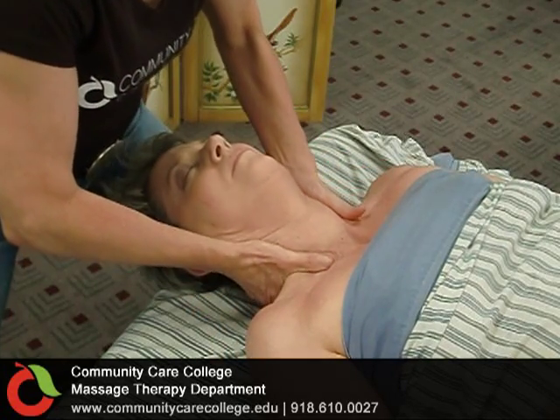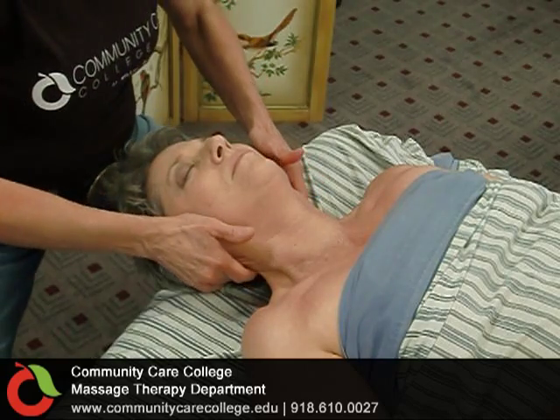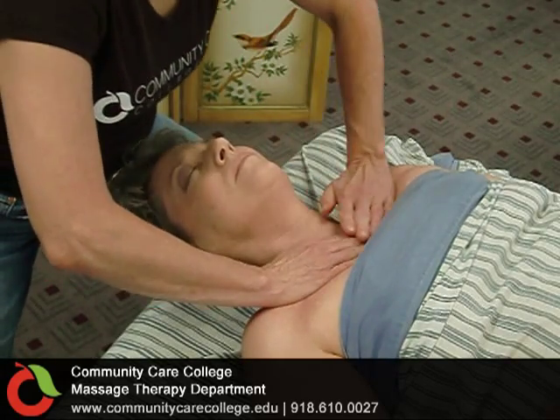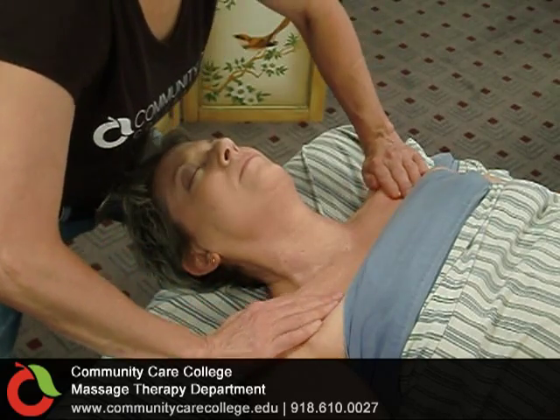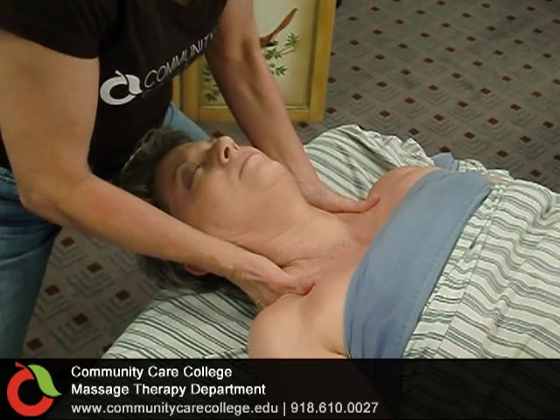This is the Community Care College Massage Therapy Program Level 1 Effleurage Massage for the neck. We'll start the neck massage with a nice stroke. That stroke begins at a place called the decollete. The decollete is the area both above and beneath the clavicle bone.